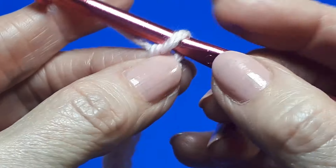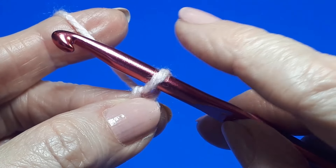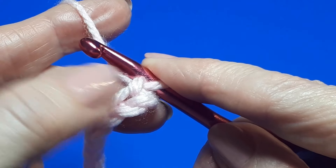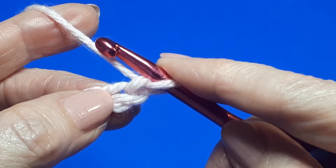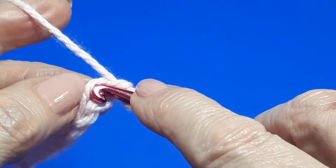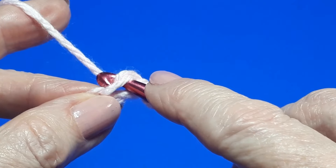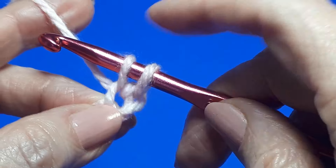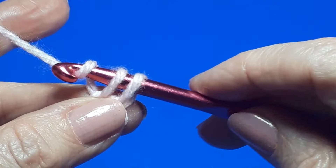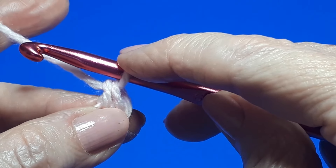Now we're going to work some US single crochets, known as double crochets in the UK. Ignore the loop on your hook — skip that very first chain and insert into the second chain from your hook. Insert your hook underneath the top loop, yarn over and pull through. Then yarn over and pull through the two loops on your hook, always sliding the loops back up to the main body of your hook.